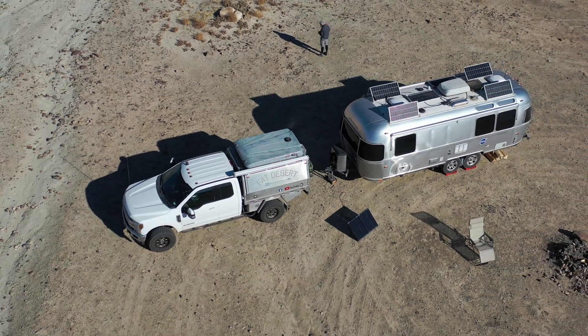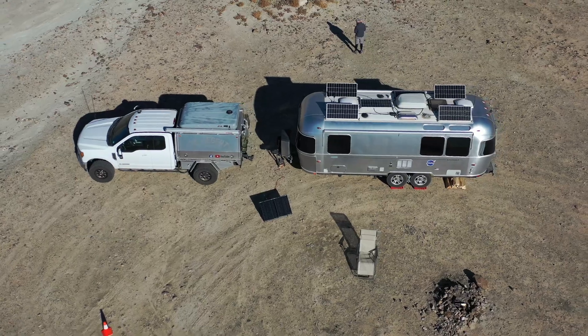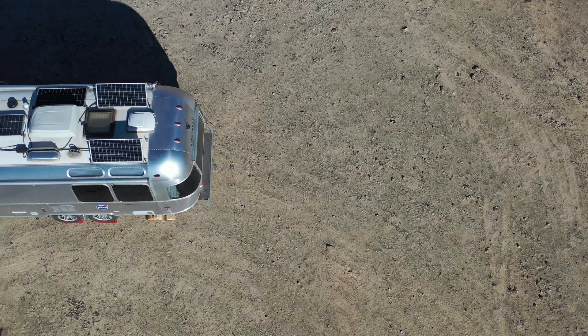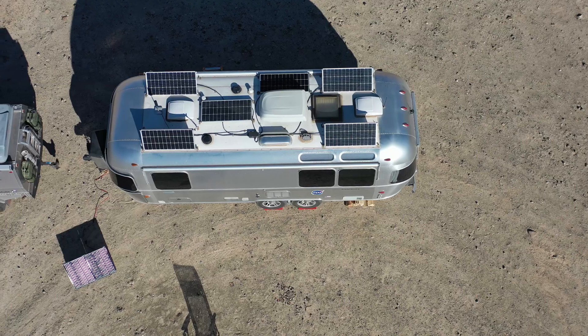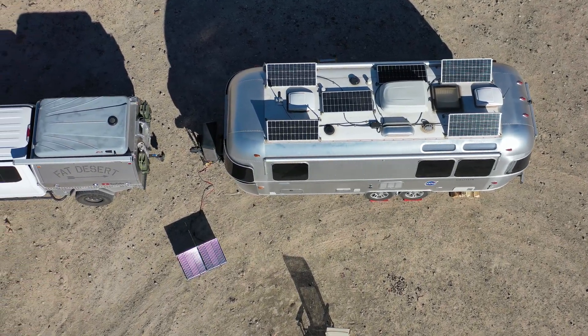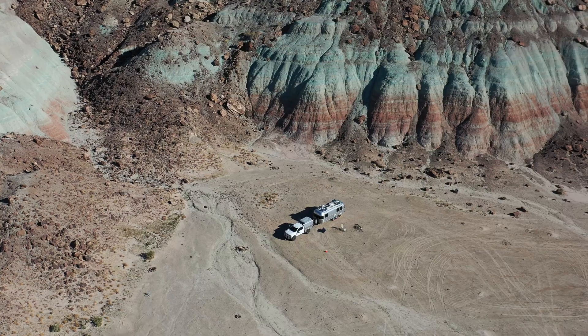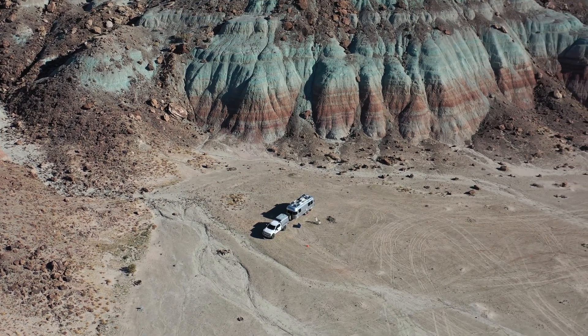For reference, I'm running 600 watts of solar on the roof with a 100-watt portable solar panel on the ground. I have two 100 amp-hour batteries and I'm using the Victron battery management system and charge controller. That's worked pretty well — I've only used my propane generator a handful of times in the last year and a half.